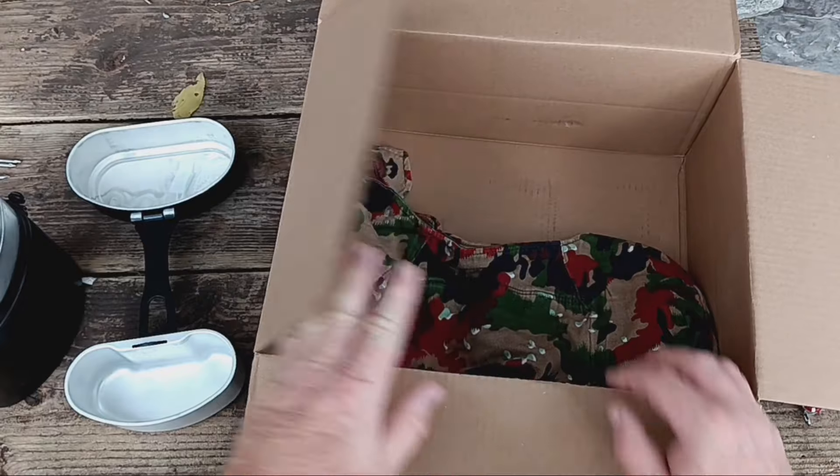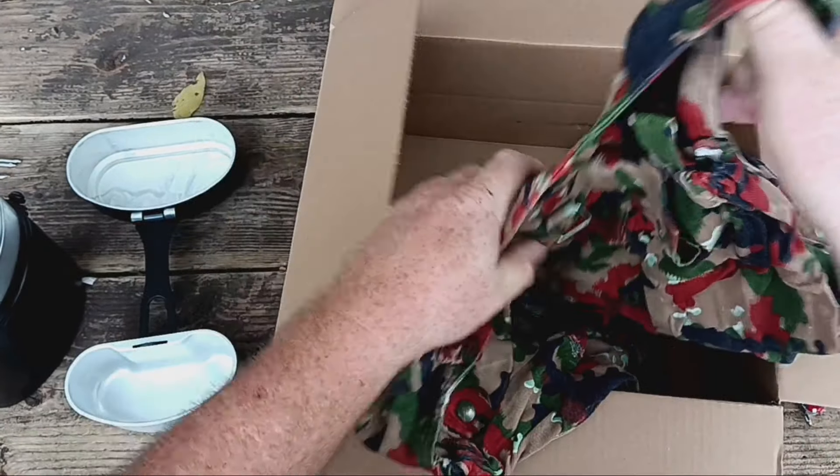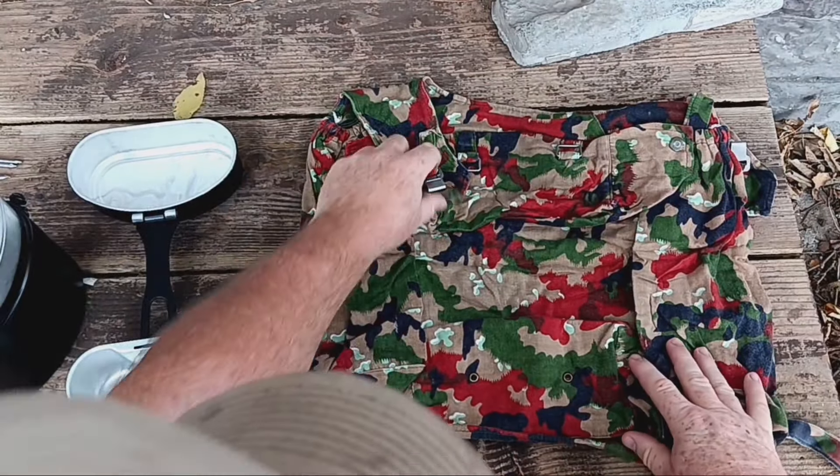Somebody engraved their initials into it, and I always like that — it adds a personal touch. And look what else I got. I got a sweet Alpenflage combat pack, and I got a good deal on that too, so I just can't pass up a good deal.